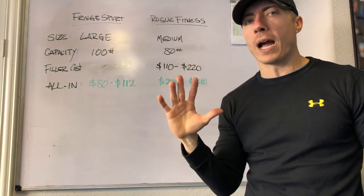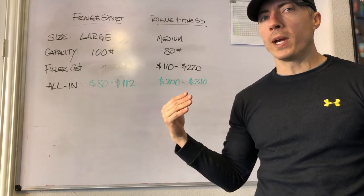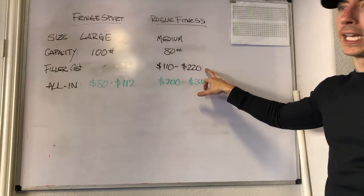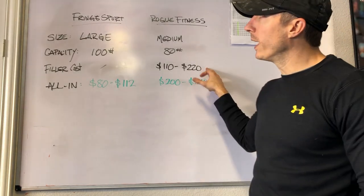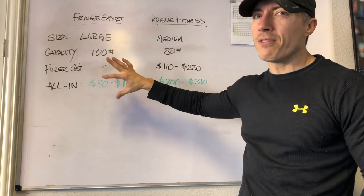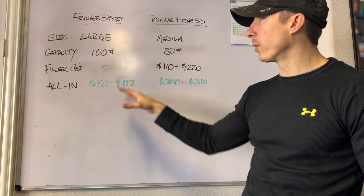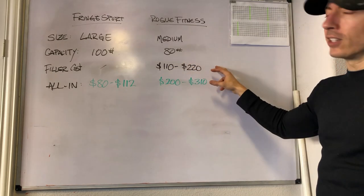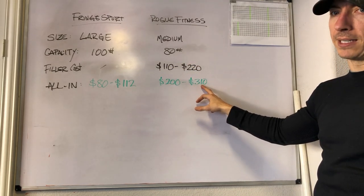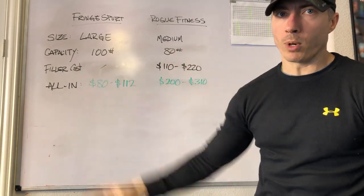But if you want more options in terms of increments of weight, you could go with four filler bags — but four filler bags is going to cost you $220. So with Fringe Sport you can get a 100-pound capacity bag with five filler bags, giving you great variety in increments for this price range. To do something very similar at Rogue is going to cost you around $310. So you can clearly see there's great value in the Fringe Sport package.